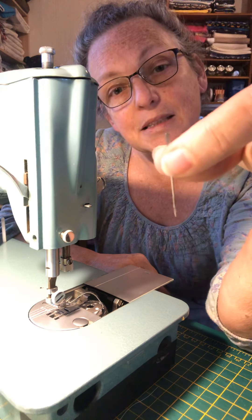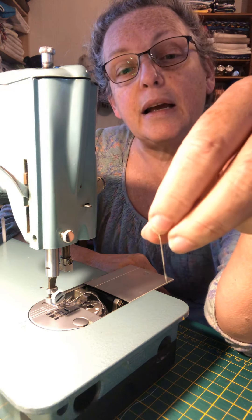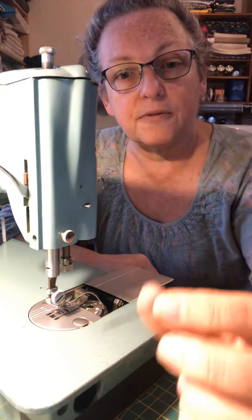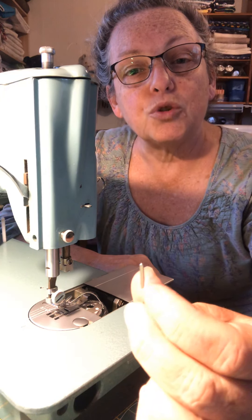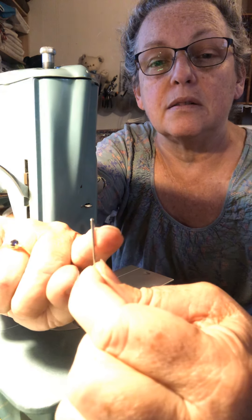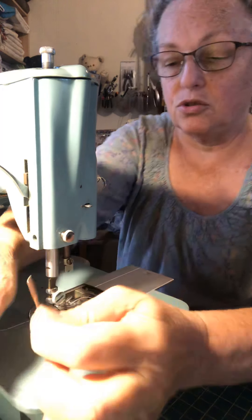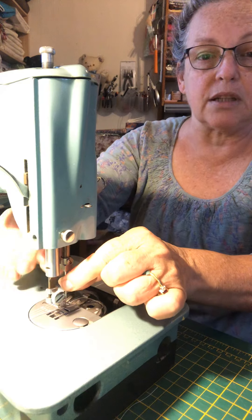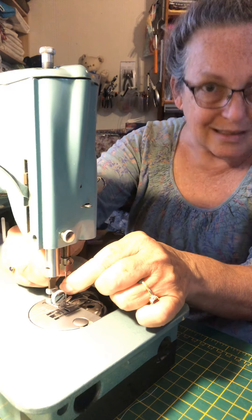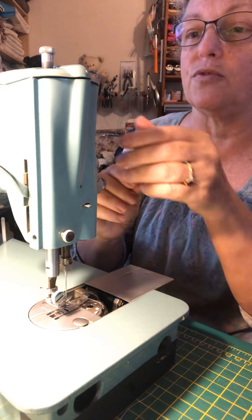This is a Schmetz needle. I'm using a universal needle because I'm going to be sewing on woven fabric, and an in-between size is fine. It has a flat back which goes to the back of your sewing machine — make sure you don't put the rounded end to the back. The flat part goes to the back. Put it into the needle holder as high up as it'll go until it stops, then tighten it hand-tight again. It needs to be tight — you do not want this to come undone — but don't use a screwdriver unless you've got problems with your hands.